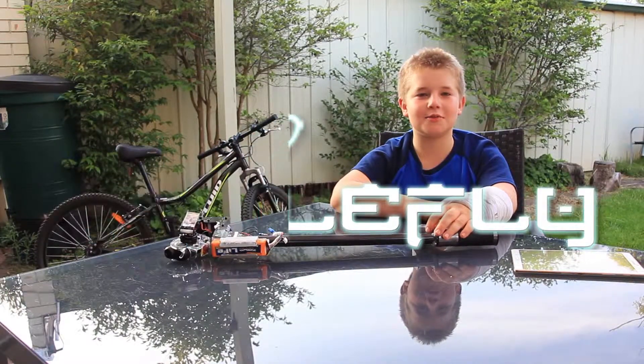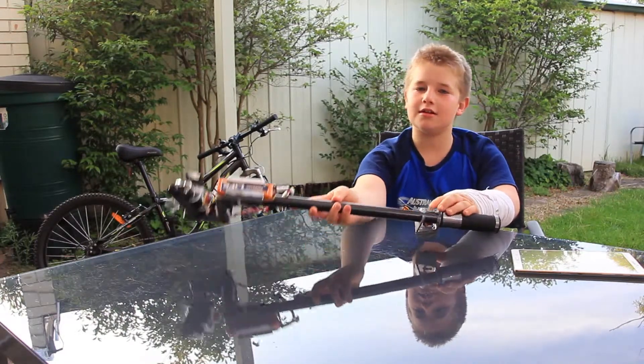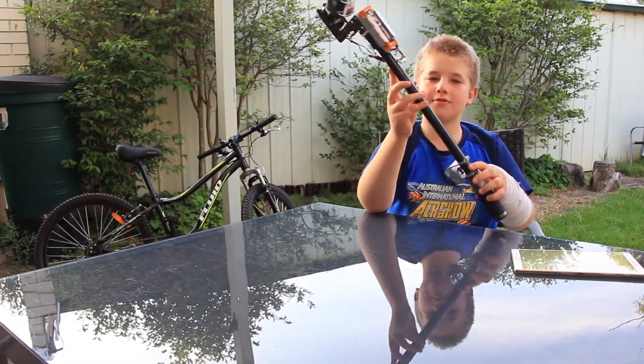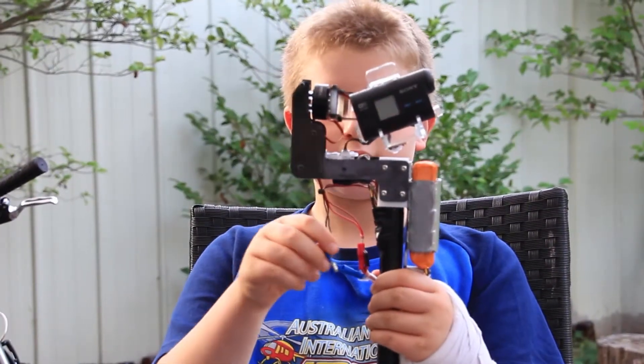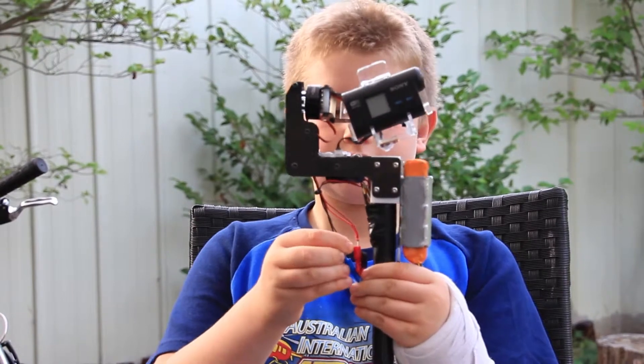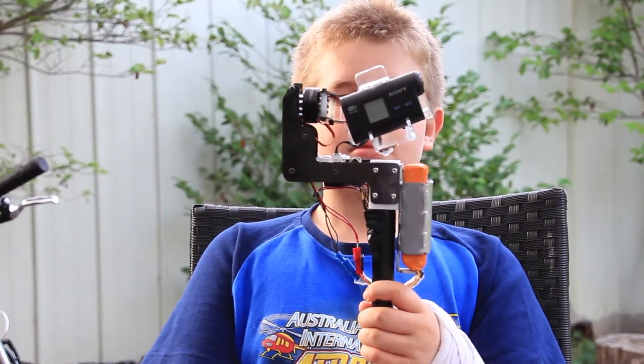Hi, I'm Daniel from Edible Fly, and this is our latest creation: a prototype of the Edible Fly gimbal for Sony action cams. We'll start with some positives that, in our opinion, this design has.